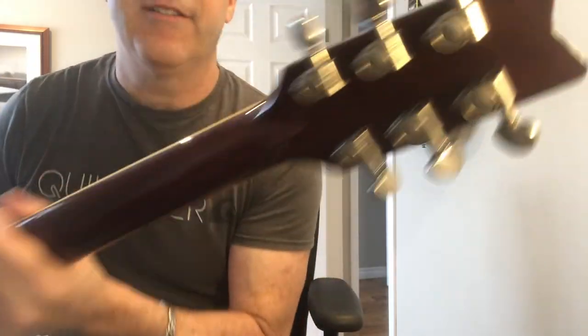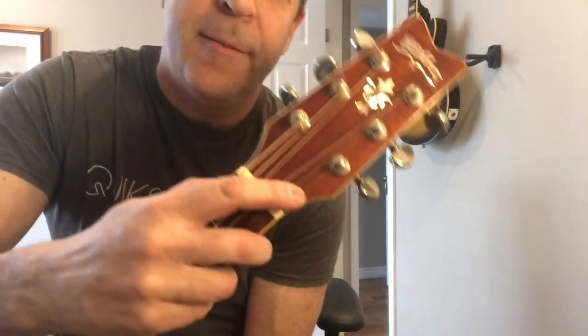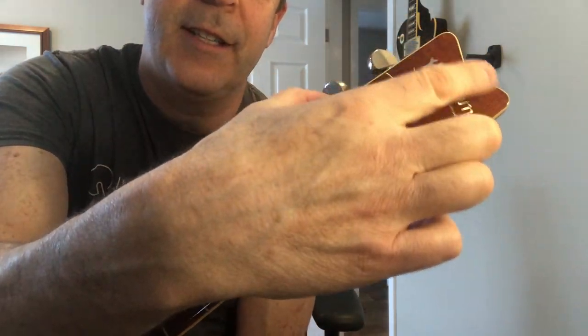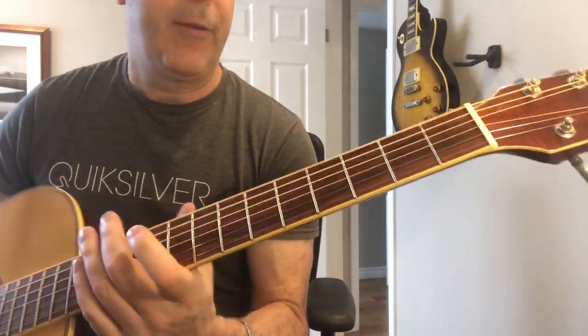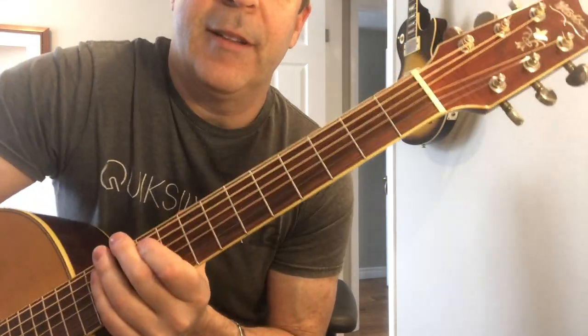I should mention it's got Grover tuners. The one thing I would change — if it was me — I would have the headstock be straight across. I don't love the little V in the headstock. Obviously that's just a cosmetic preference, but they were clearly going for a vintage look and feel, so a straight headstock would have been a little better.